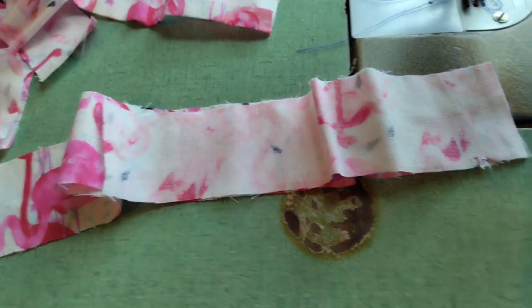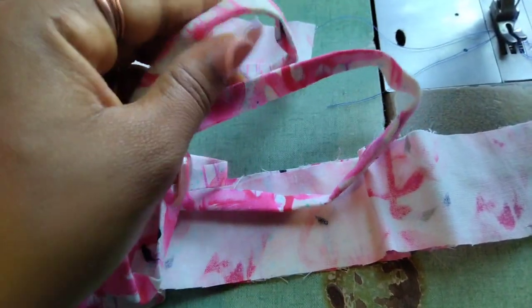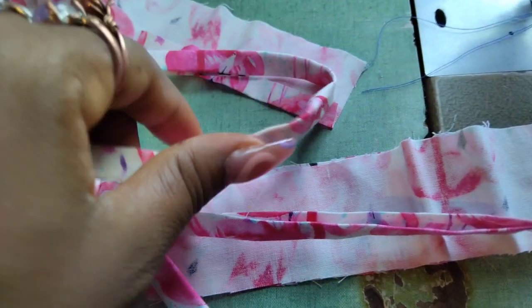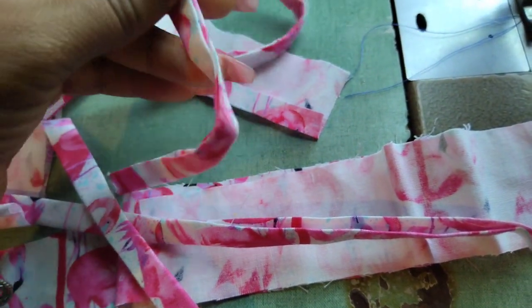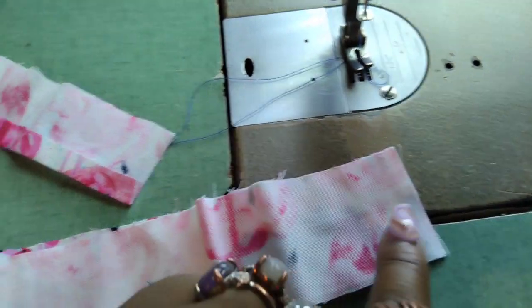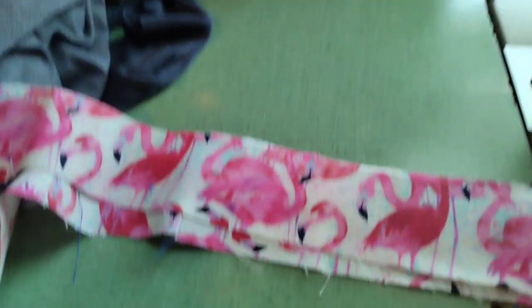I'm just going to attach it. I already made the straps — here they are. If you want to see how I made these straps folded like that, without a bias tape thingamajiggy, then comment down below and I'll show you how I made these straps.